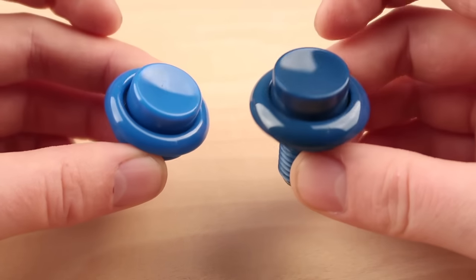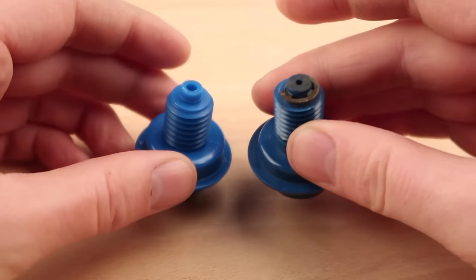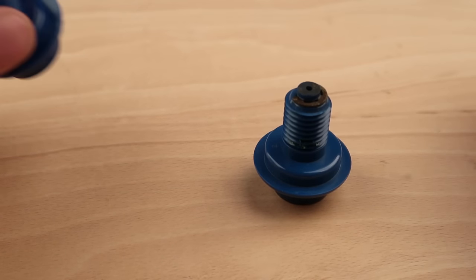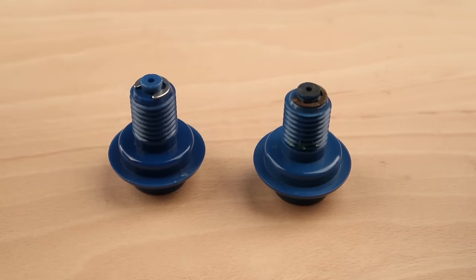At best, they kept you from modifying your control panel and avoided the high price tag some people were selling original buttons for. However, with the introduction of Mike's new reproduction buttons, all this has changed.